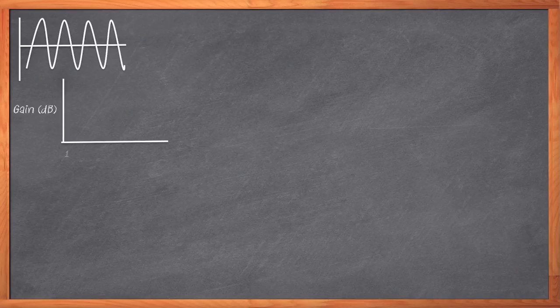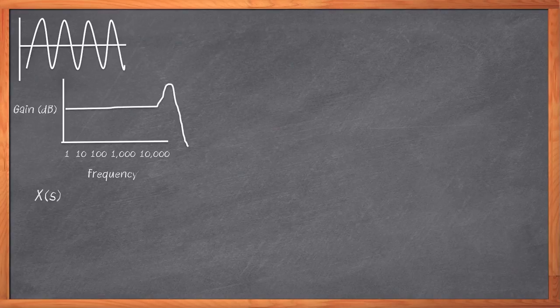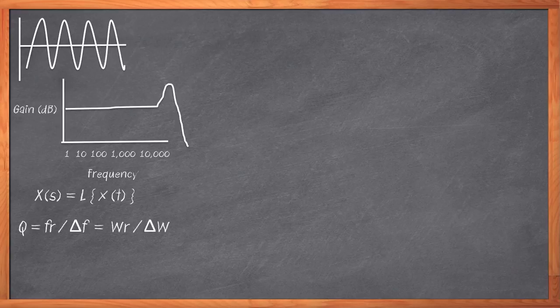In today's Chalk Talk, we're going to talk about something exciting and dynamic — something with high-frequency oscillators, fancy frequency response calculations, Q-factors, high-efficiency operation, cutting-edge performance. That's right. We're discussing DC.